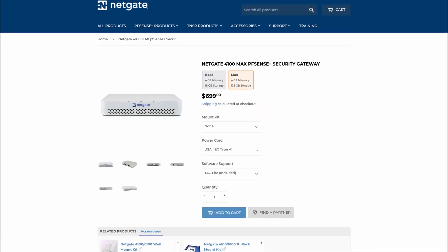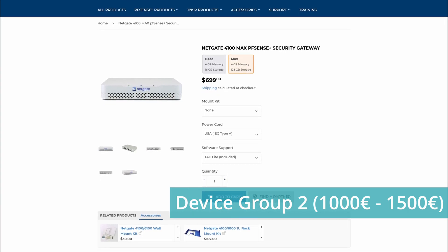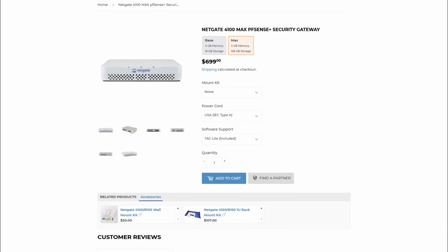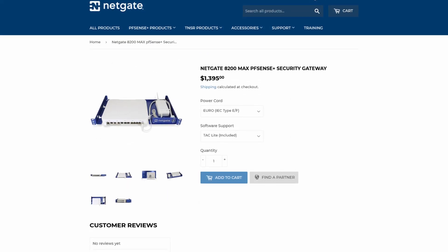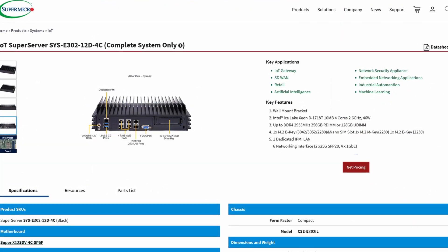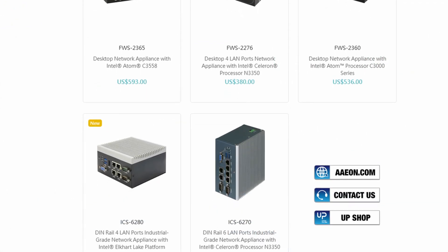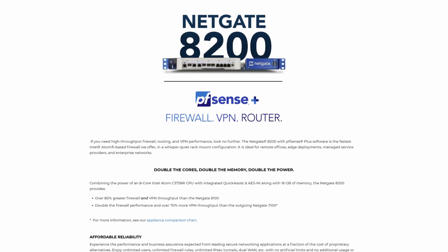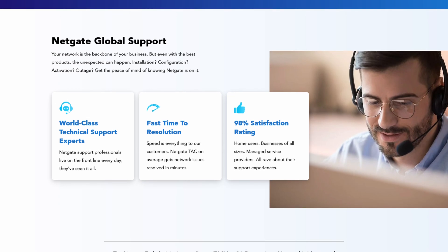Moving on to Group 2, we are talking from 1000 up to 1500 dollars or euros. In this price range, we have the NetGate 4100 Max, 6100, and the 8200 Max, which is a brand new model by NetGate. We also have many different models from SuperMicro SuperServer industrial PCs, and a couple of models from Aeon as well. In this price range, I strongly recommend going with NetGate devices, because you get NetGate's technical support, which is a very solid option especially for business use.